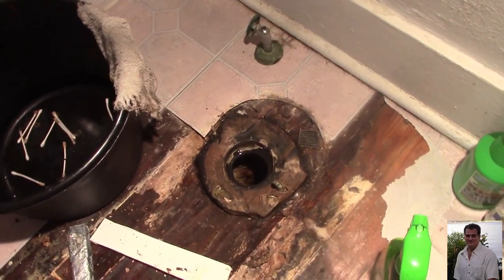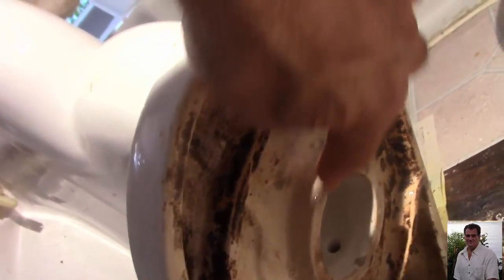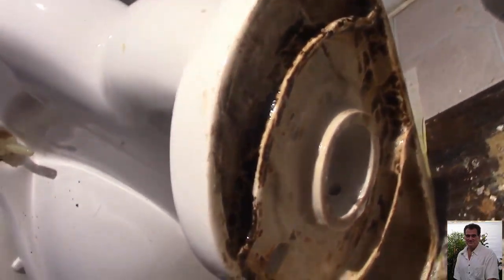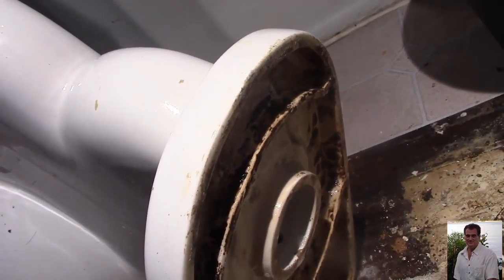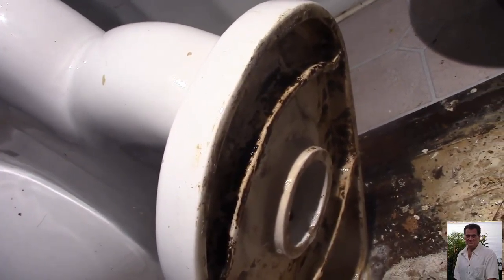We got the toilet pulled off the hole — it came up easy. Then we cleaned out the bottom a little bit. It was gunked up pretty good. The seal area itself was clean, but all back in here and around the edges were pretty gunky. I'm using this stuff here — I'm going to let that soak and then clean it up again before I stick it back down.